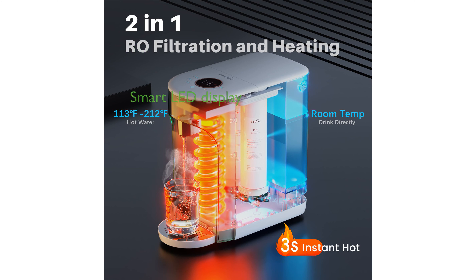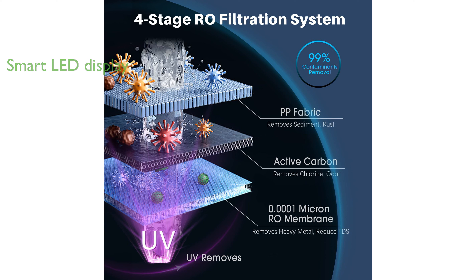The smart LED display on the dispenser shows real-time TDS, temperature, and filter lifespan, making it easy to monitor and operate.